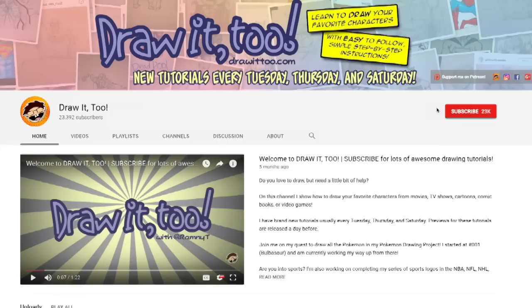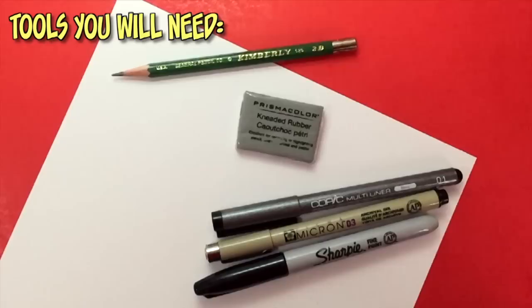Welcome to Draw It Too! My name is Ramni and this is another episode of how to draw. In this channel I help you develop your artistic skills by showing you how to draw your favorite characters from TV, movies, video games, comics, or books. If this is your first time here and you want to see more videos like this one, be sure to hit that subscribe button and click the notification bell icon.